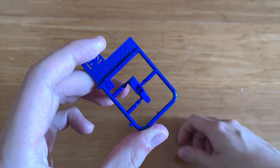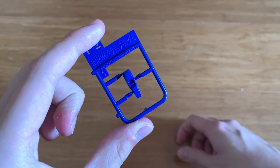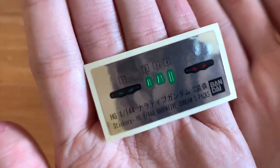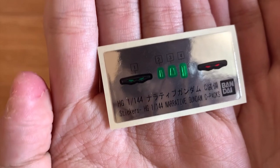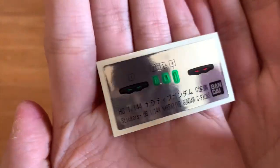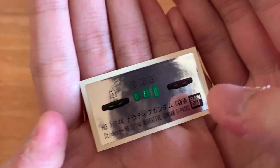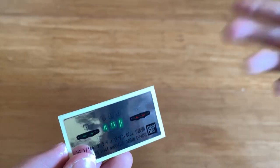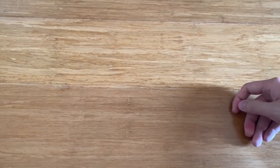We have the F2 runner, which I think is for the core fighter cockpit. And lastly we have the stickers. The stickers cover two modes: the normal non-NTD mode and the NTD mode, so you can choose between them. That's pretty much it for the box contents.